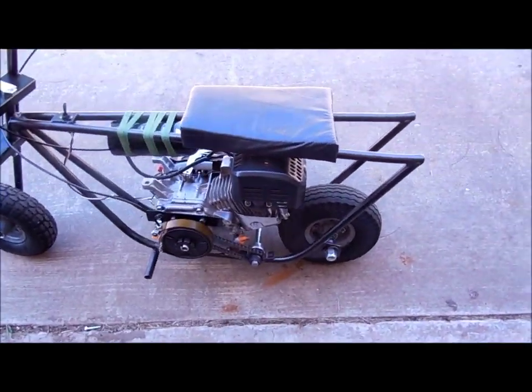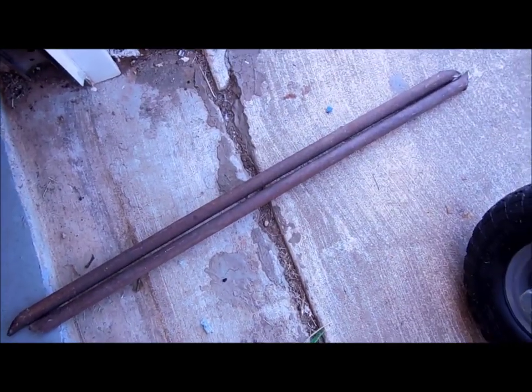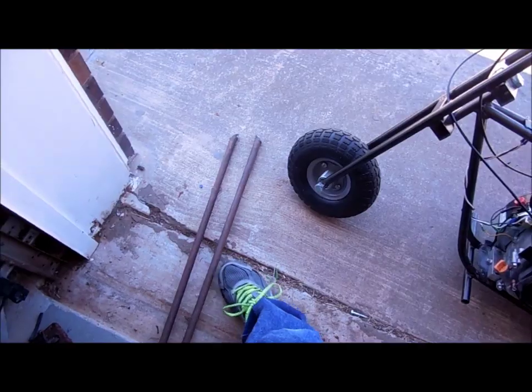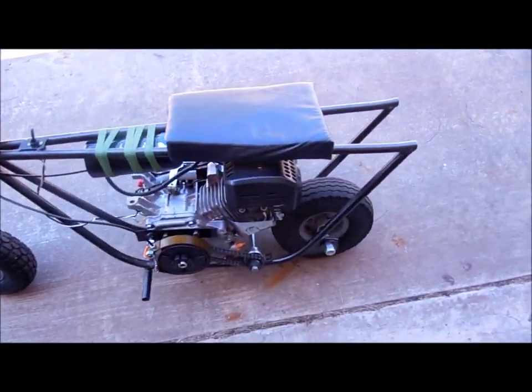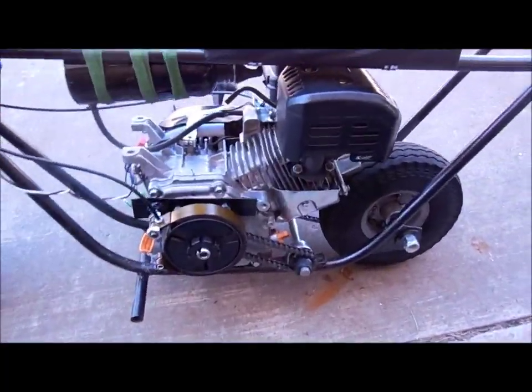Here is my homemade mini bike. I welded it together out of some three-quarter inch scrap steel tubing. It's low grade, a little over 1/16th inch thick.